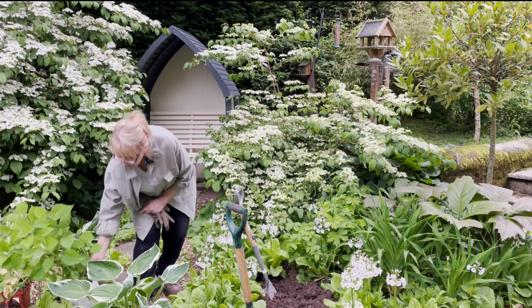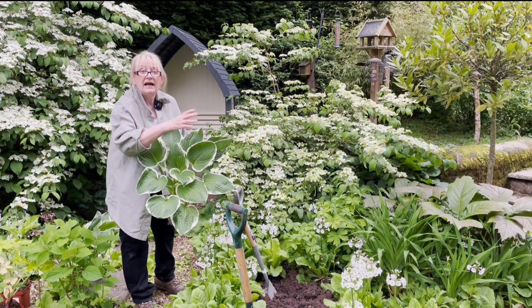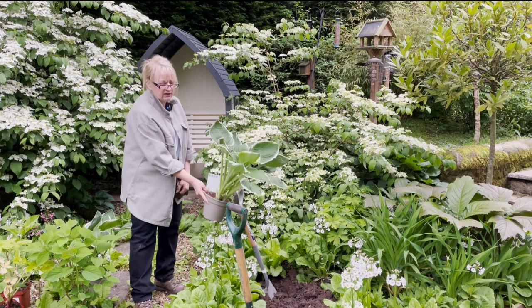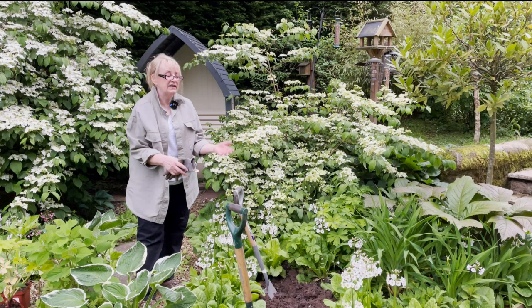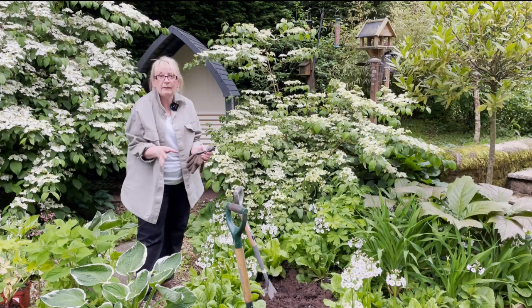Around the hydrangea I'm going to add hostas - hosta 'Francee' - which is a lovely hosta with white margins around all of the leaves. Hence why I've picked this one, because it goes with the white theme in the garden. They grow about two foot in height and two foot in width, and they'll enjoy it here. I originally planned to put several of them around the hydrangea, but because the candelabra primulas have been so successful this year I may only fit two. I'll plant them here and on the other side and show you the end results.